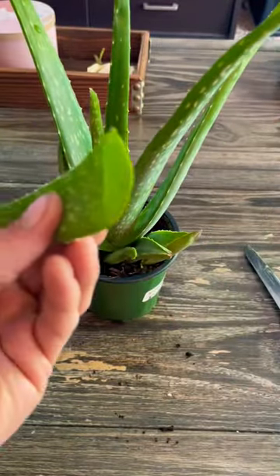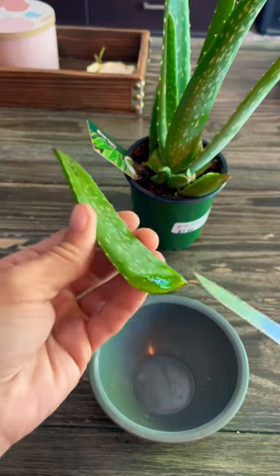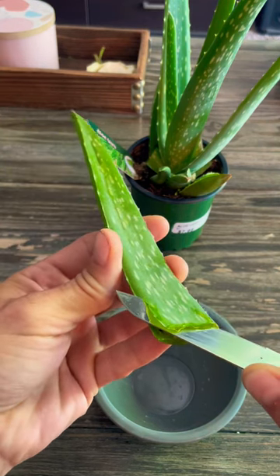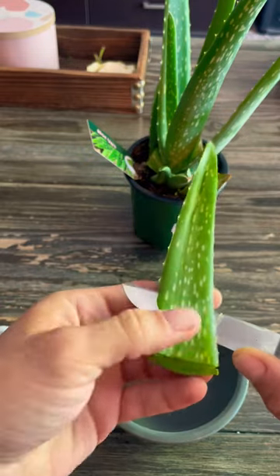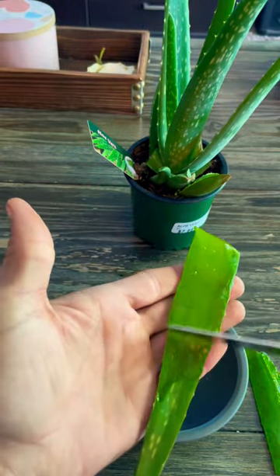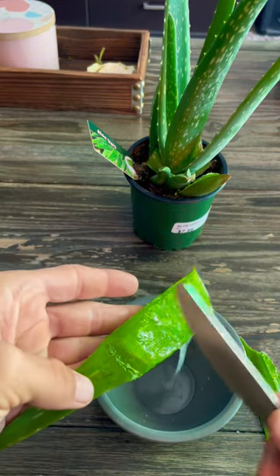So once you have that cut, it looks like this on the inside. Now I'm going to just shave back the top layer, using this knife to get as close to the skin as possible, like you're filleting something. I'm going to just keep scraping back and forth with a butter knife, and you'll see it actually just starts to ooze right off.